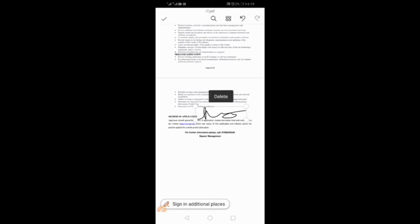With the selection points on, you can move the signature to any place of your choice. You can also reduce it by dragging one of the selection points inward, or increase it by dragging it outward. Once you're done, position it right at the place you want and the way you want it. When you're done positioning it, tap outside — the selection points will disappear.